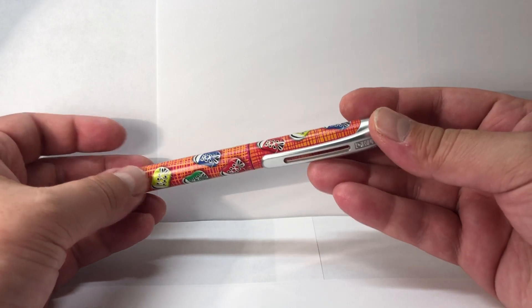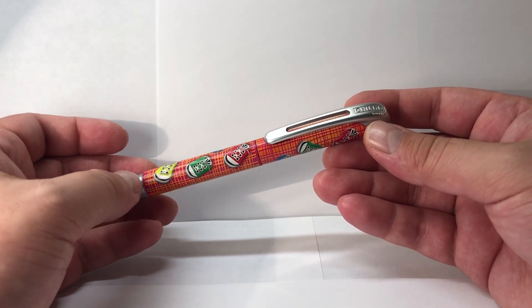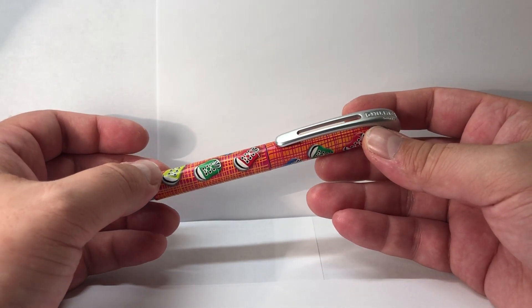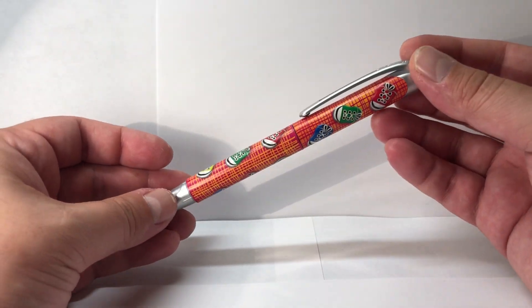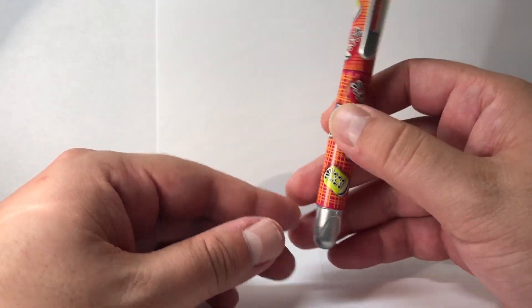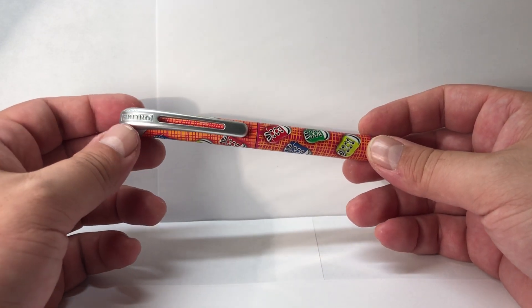I saw this pen locally at one of my art stores. Online is a fairly new brand here in Mexico and not very well known. They make the universal cartridge — the same one that Pelikan pens use, as well as many other standard fountain pens. I bought this one; it's not particularly my favorite style, but being a school pen they have a lot of graphics and colors. This one has sneaker graphics — I'd prefer something more abstract or darker, but it will still work.